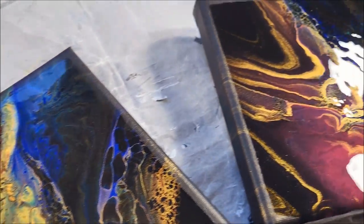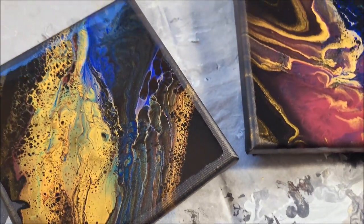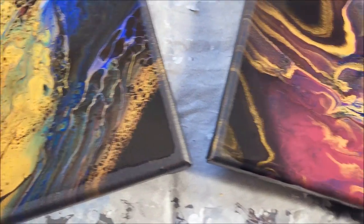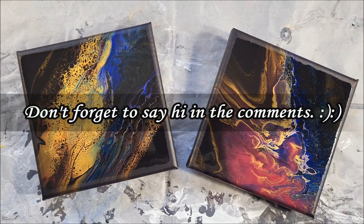Anyways, guys, thank you so much for watching. Please go check out my other two previous pours — I will link the playlist for you right up here. Until next time, stay safe, stay healthy, and I'll see you all in the next pour.